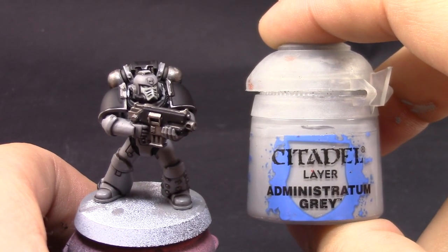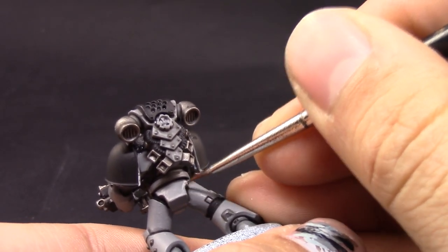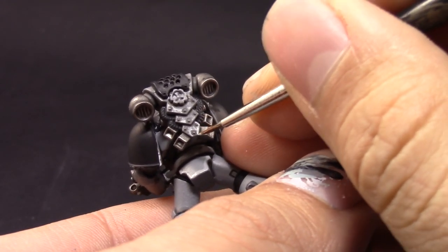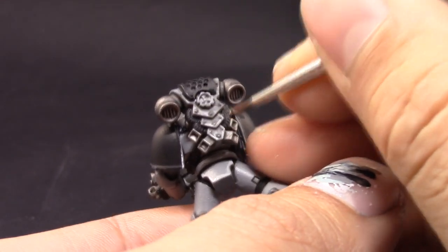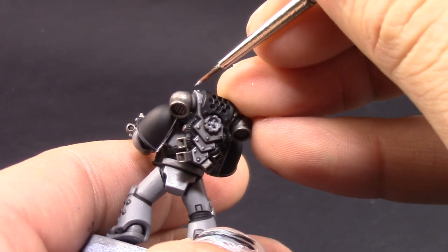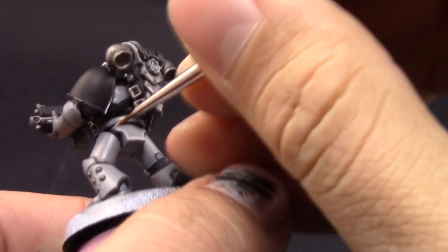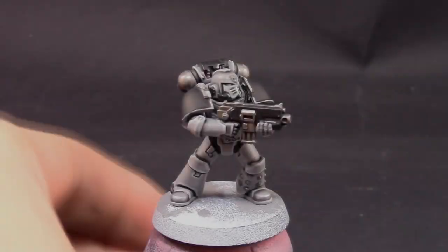Once that's done I'm going to use Administratum Grey for an edge highlight on all of the edges of the gray. I found this gray color didn't need any more highlights than this, though you can go further by adding a little white to the Administratum Grey and applying it to the sharpest edges. The contrast between Dawnstone and Administratum Grey is already quite stark and looks very good. I used a little drying retarder to keep the paint wet longer and paint all those edges more easily.